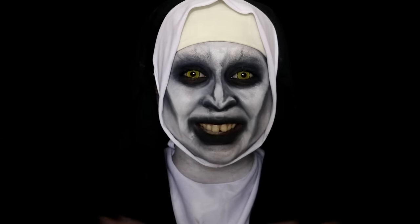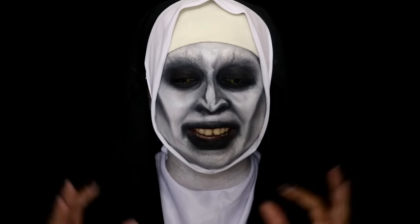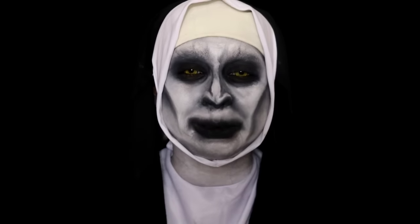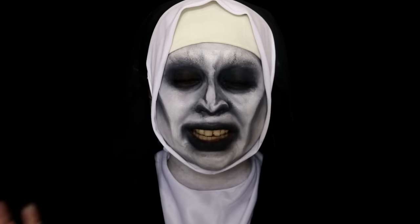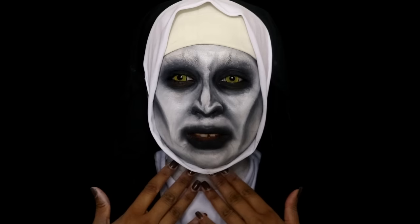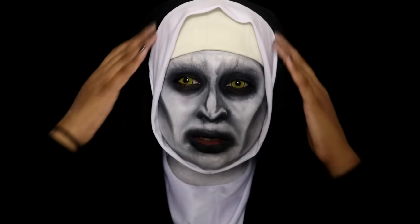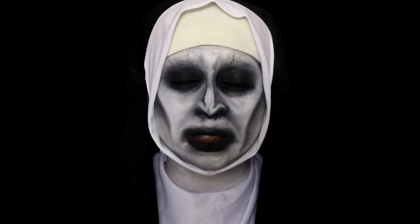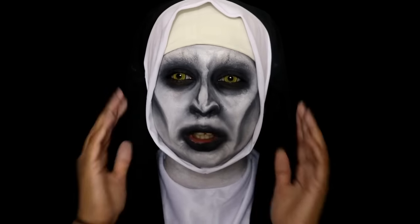Hey guys, welcome back! I'm so excited about this video - I'm doing my first Halloween makeup look for this year. I created this look: it's the devil demon nun from Conjuring 2. This kind of headpiece was really cheap off Amazon, like four or five pounds.